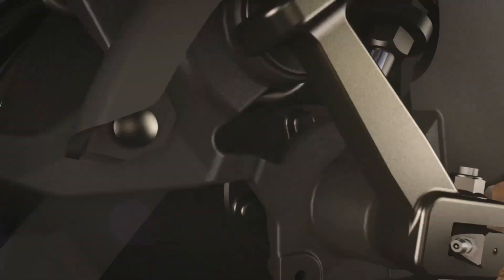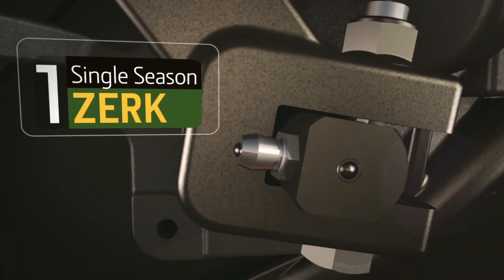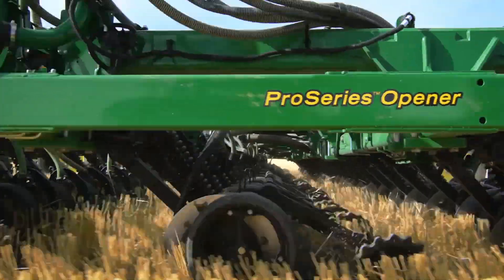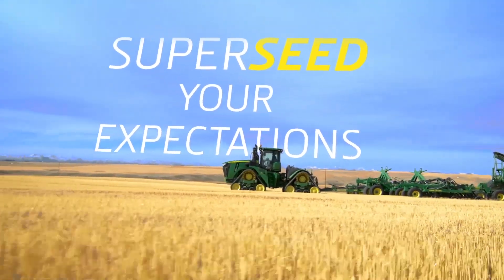Pro Series has eliminated the weekly greasing maintenance, leaving you with only one single season grease zerk — that's it, just one. Just one more way we can supersede your expectations.